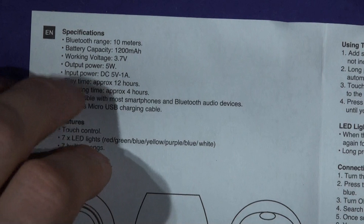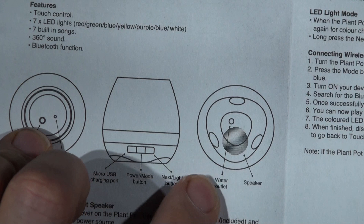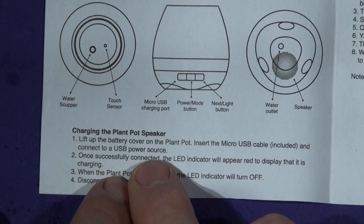So here's the spec. Features: touch control, seven lights, seven built-in songs, 360-degree sound, Bluetooth function. That section is about charging.